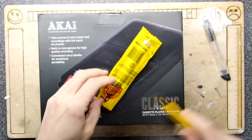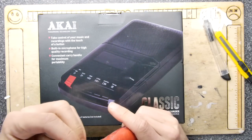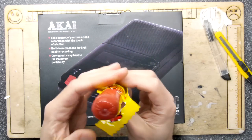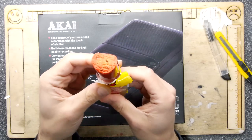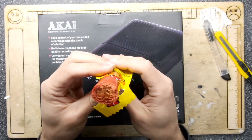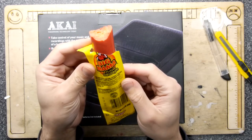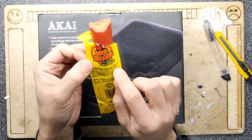I kept walking past these in the store and I was like, wow, that looks amazing — it's like a fat old hot dog. I guess you eat it with the skin. Let me have a quick bite... oh my, mmm, it's juicy, it's spicy, it's amazing!